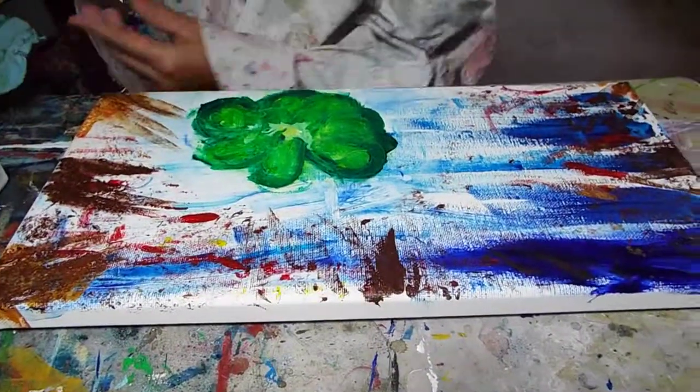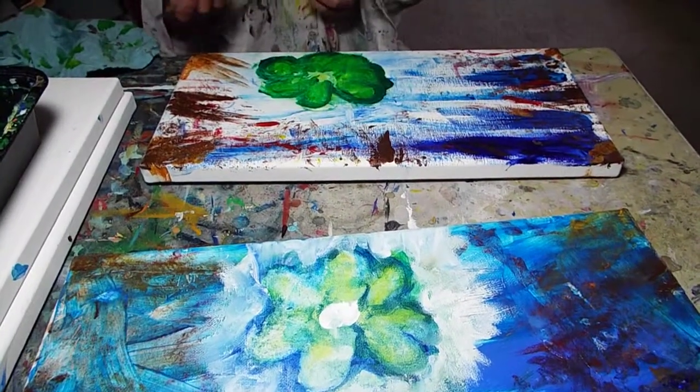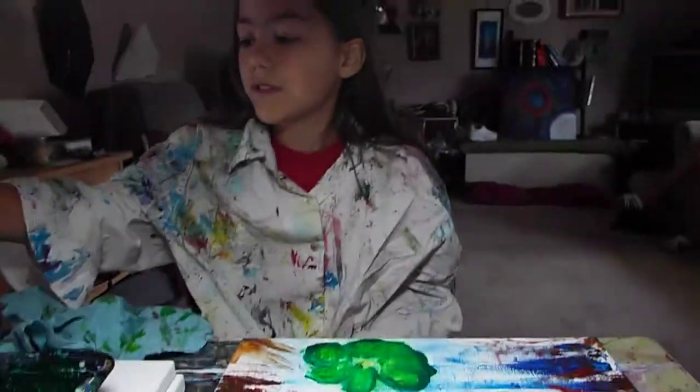That looks good. I love that too. You have two flower pictures — what do you think? Do you like them?